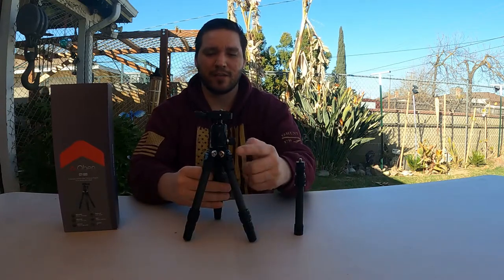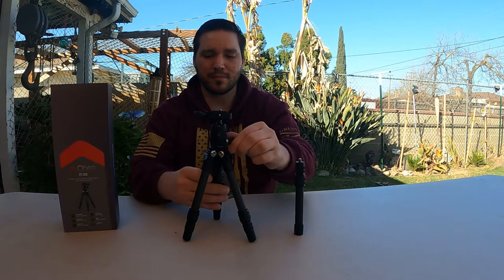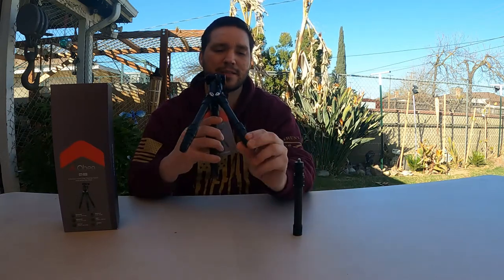You have your angle adjustments on the legs to kick them in and out. You have a 360 panoramic head. You have your selfie stick or extender so it can go even higher. And then you have your rubber tips that are going to keep it from damaging any soft surfaces.